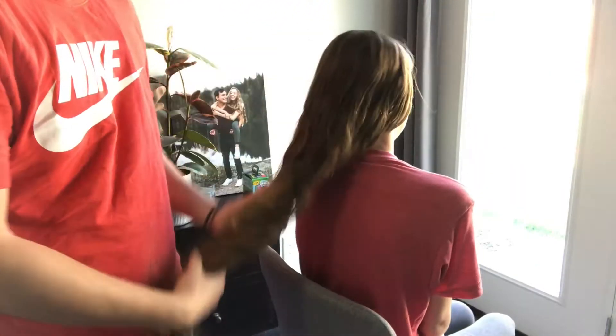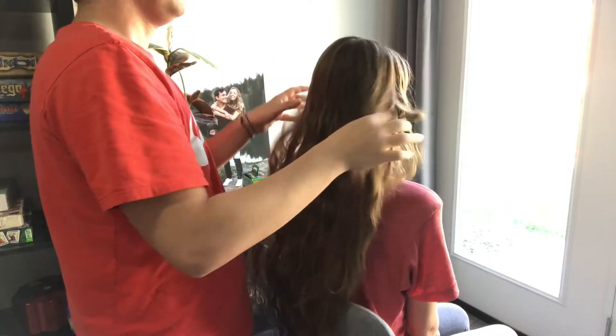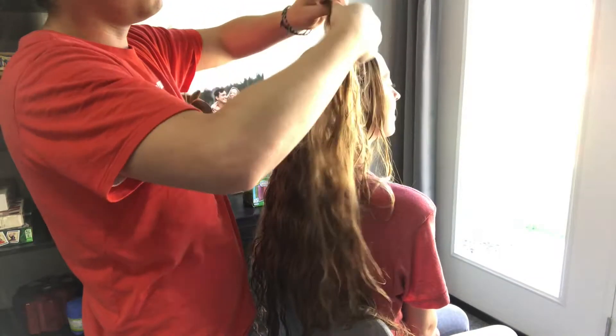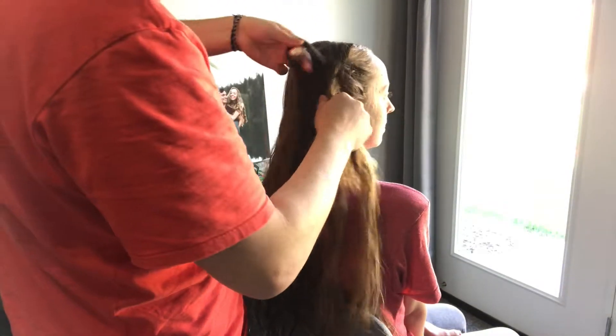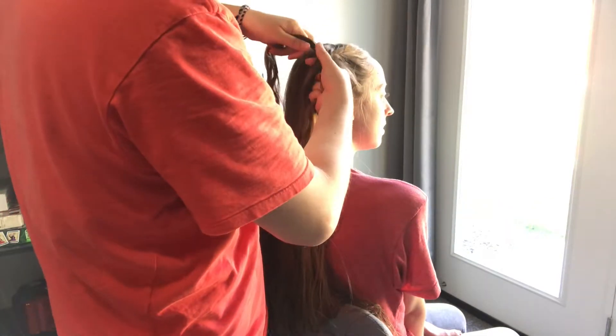So the first thing you got to do is you got to grow out your hair for three years so it's this long. But you got to get the hair, and when you French braid, you're taking three different strands and you're braiding everything else into it. So I'm taking these three different strands and first you do the initial braid of just one and one. And you will have to pull it tight every time you do it or else there will be lots of loose hairs.